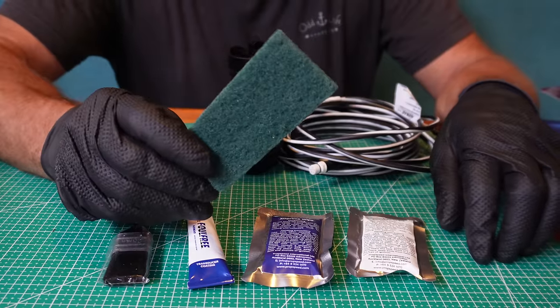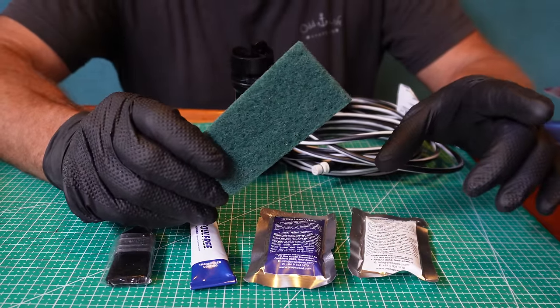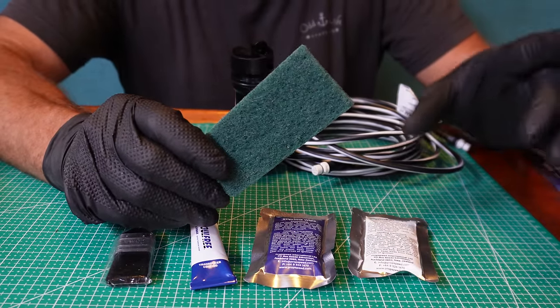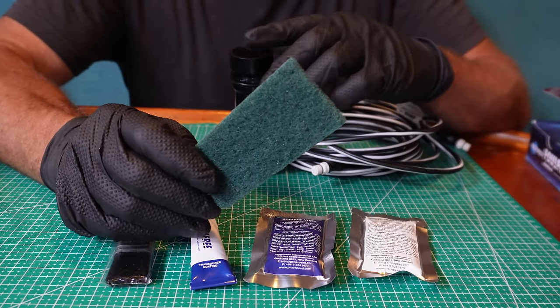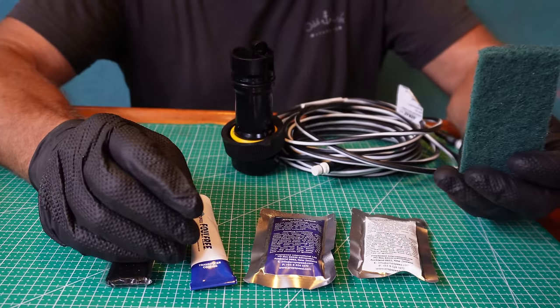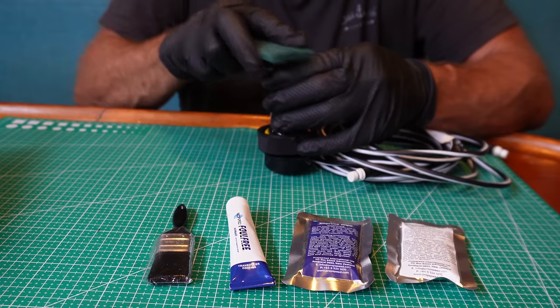They recommend using this green pad on the transducer to scuff it and give it a bit of a clean. PPE, guys - you don't want this stuff in your eyes or on your hands. I'm out of my respirators at the moment but you could wear one. If your housing needs a scuff up, use 40 grit, but do not run it over your transducer.